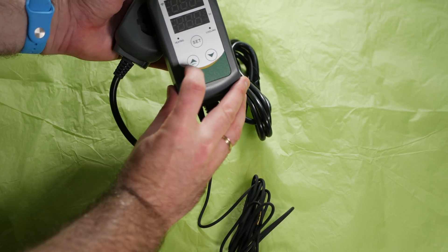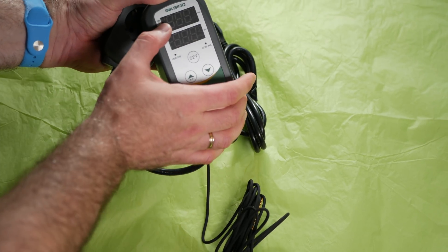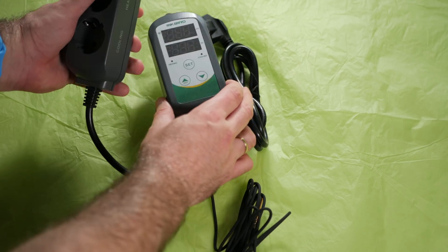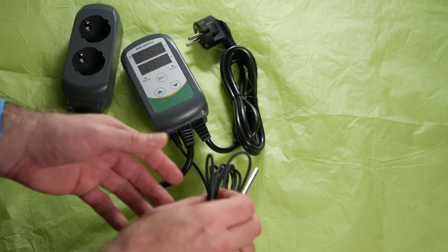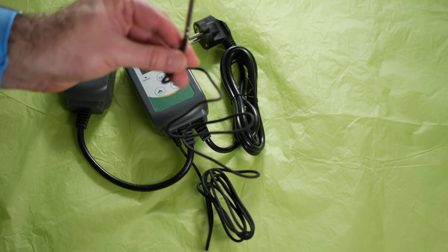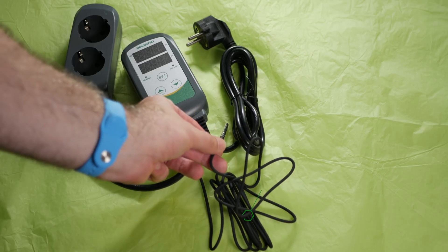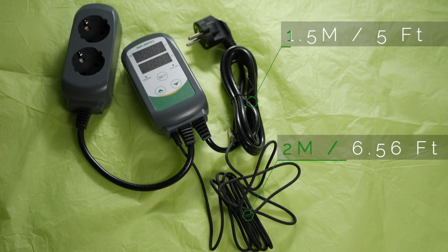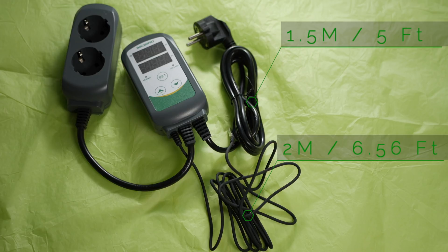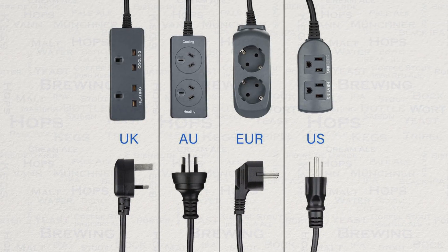As you can see, everything button and display-wise is set out in a very easy way to read and also to use. The plug sockets are also labelled very clearly so that you make sure that you have the right thing in the right socket. The temperature probe is on a nice long cable of 2 metres or just over 6.5 feet. The input power cable is 1.5 metres or 5 feet in length. Like all Inkbird products, the quality feel is very good. The version I'm using here is for the EU power supply, but versions are also available for US, UK, and down under.